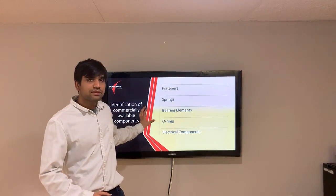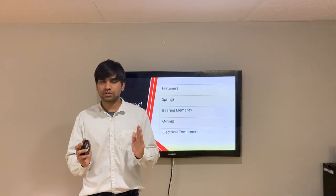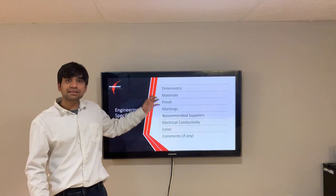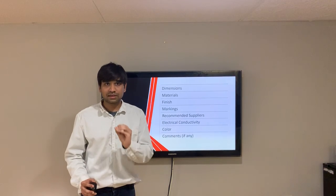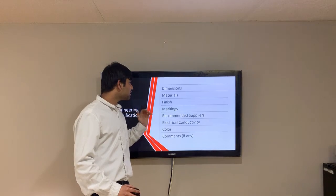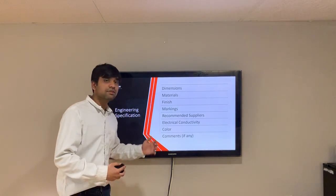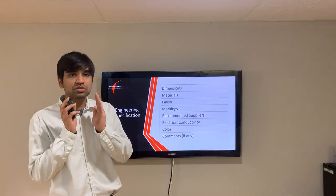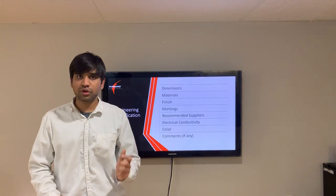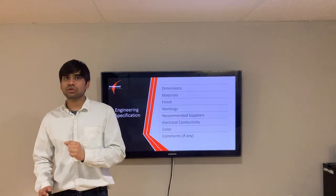To order these components, the purchase department requires a specific document called an engineering specification. This document lists every specification of the required components to correctly order them, such as dimensions, materials, finish, markings, recommended suppliers, color, and electrical conductivity — along with any comments needed to justify the component. This ensures no chance of buying a different component, since purchasing the wrong part incurs a major loss to the company.